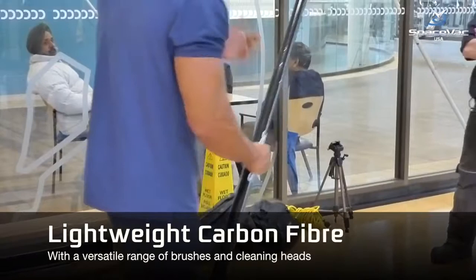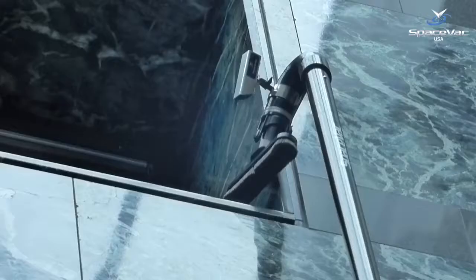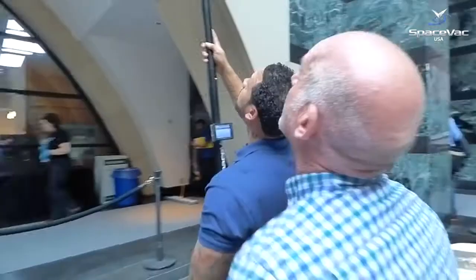Built around a core of our lightweight 100% carbon fibre cleaning poles, the system is fully accessorised with a range of heads and brushes to provide a flexible cleaning solution, including a wireless camera system to monitor progressive cleans in real-time.